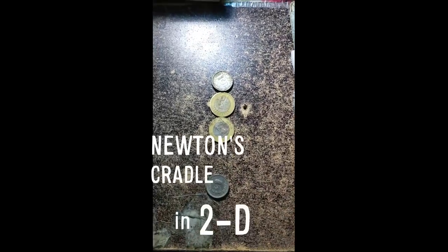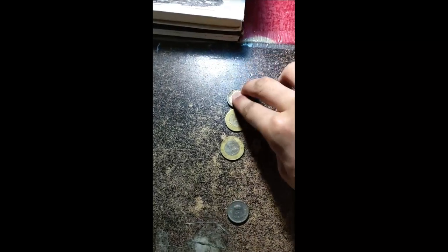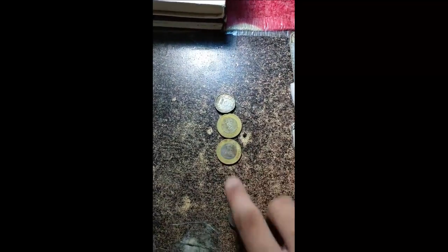Here I have Newton's cradle in two dimensions. It's not perfect but it works. This one barely moves.